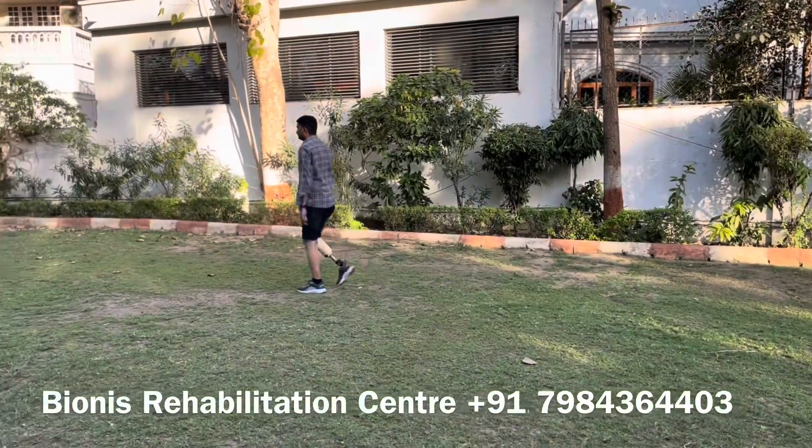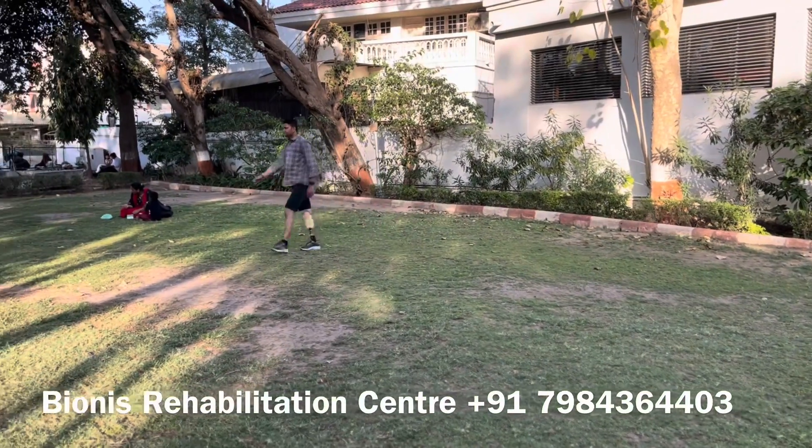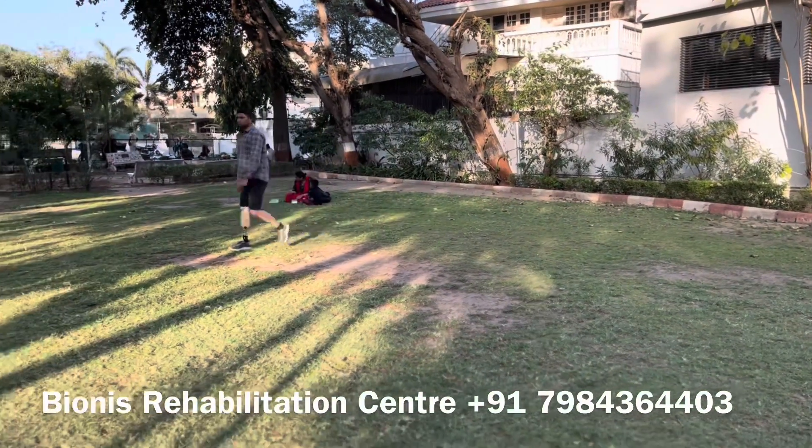Putting the prosthetic leg on and removing the same will take only 10 to 15 seconds, which reduces time in your daily active lifestyle.